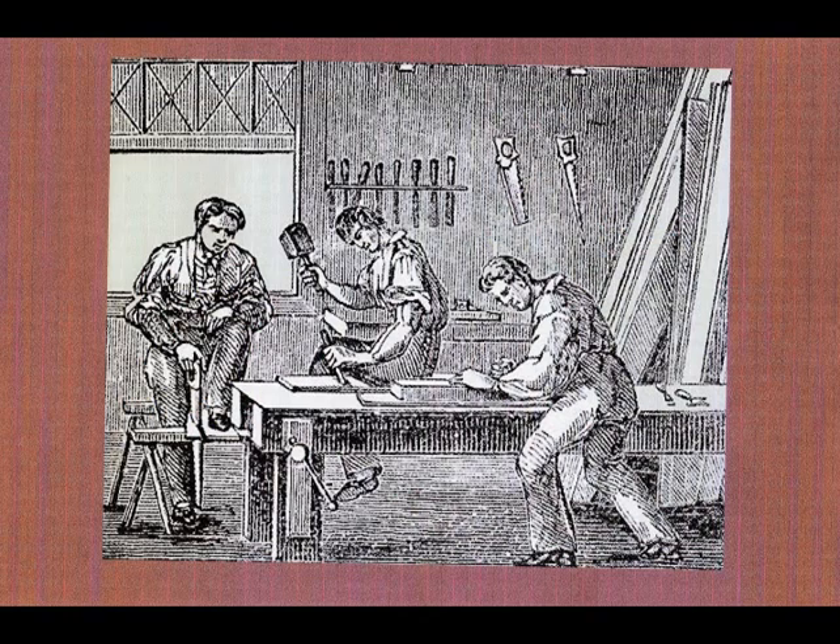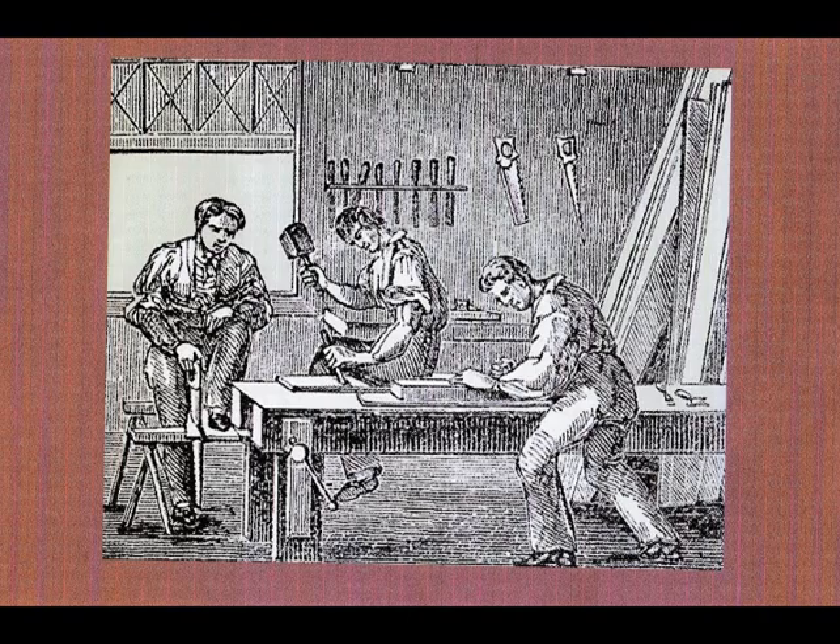Now the rest of us can shape the table top and the drawer fronts. This is my favorite part.